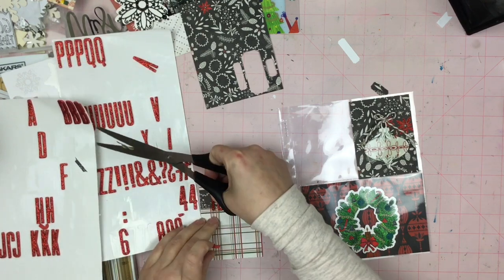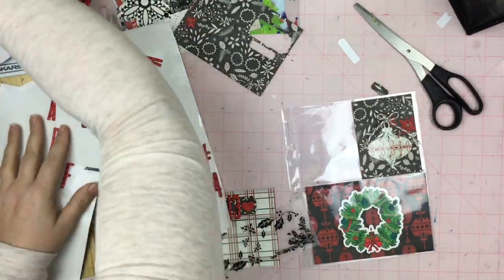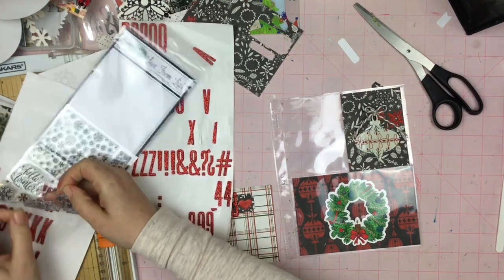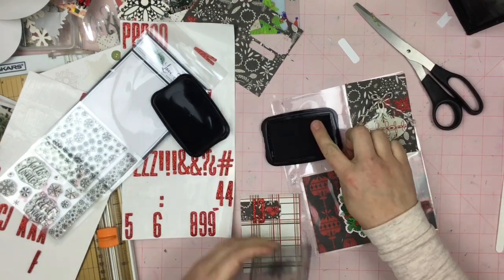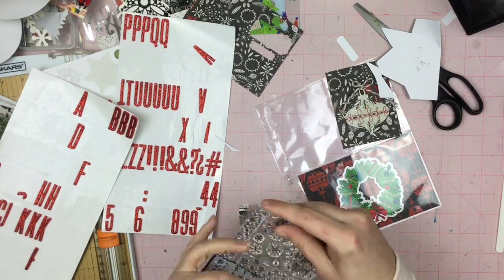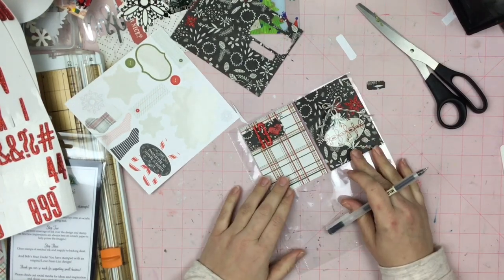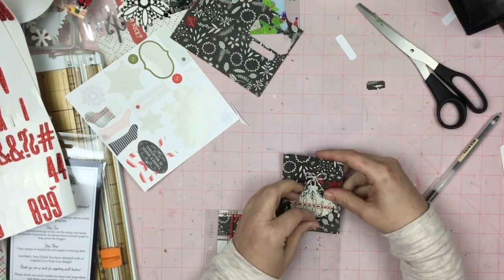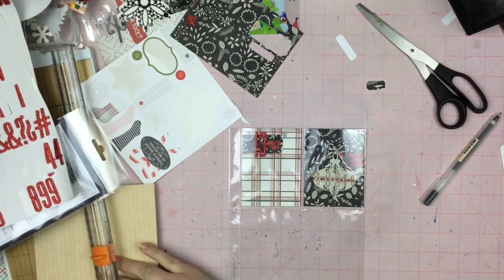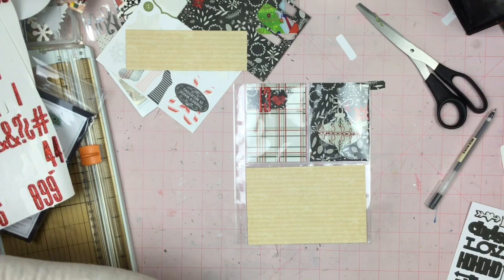Now these are some Fitzgerald letter stickers — actually thickers — and I got these back in 2015 when I did my very first Journal Your Christmas class with Shamel. I love these thickers and normally I would probably get rid of them by this point, but I love them so much that I just keep Frankensteining the letters together and finding ways to use them. So I have not thrown them out yet and I probably won't. What I did do was use the number 13.